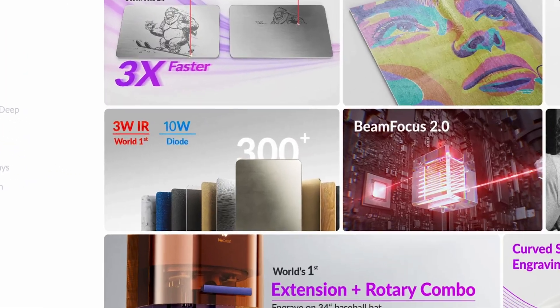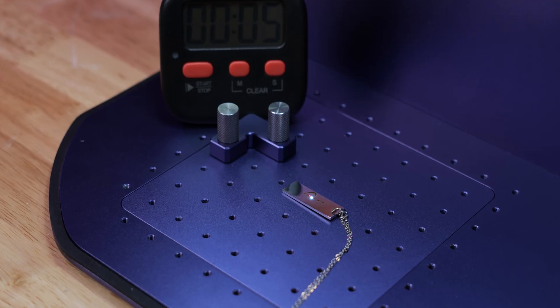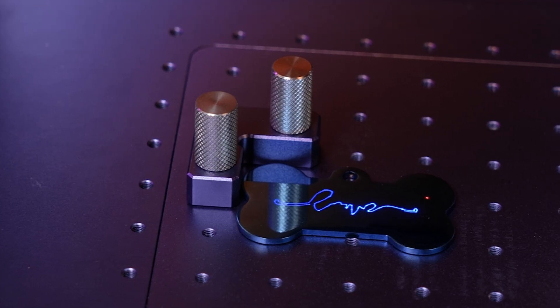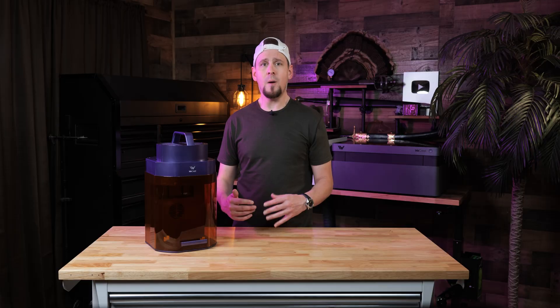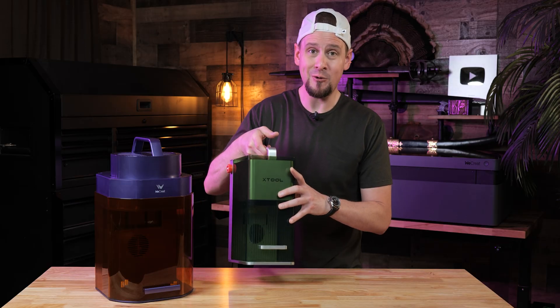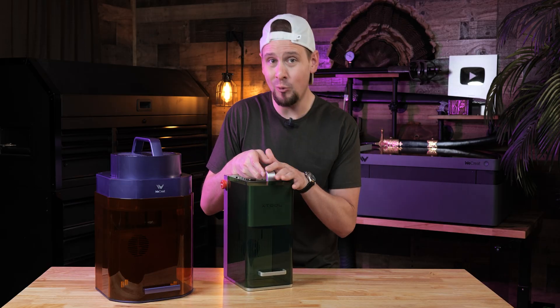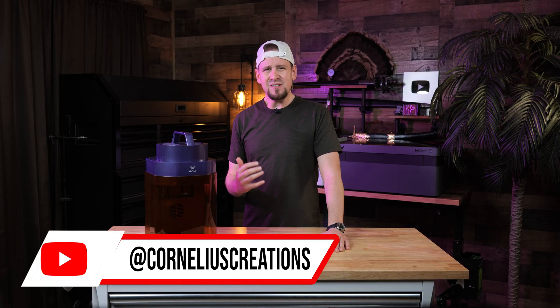The big thing about this laser is that it has a 10-watt blue diode and a 3-watt infrared diode, which allows for engraving on all sorts of materials including metal like the jewelry you are seeing here. It is on a galvo system — vibrating mirrors that shoot the beam all around — which is what makes it extremely fast. Most portable machines only have a 2-watt infrared diode, like the xTool F1.